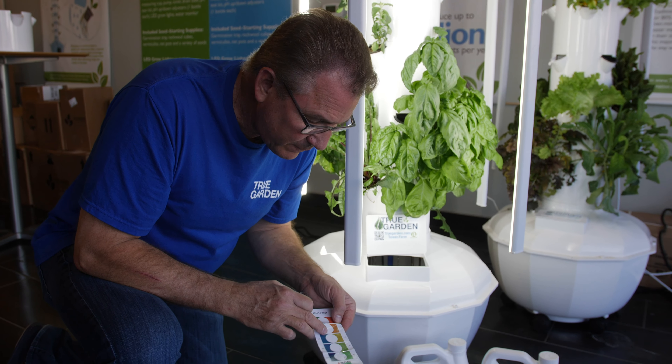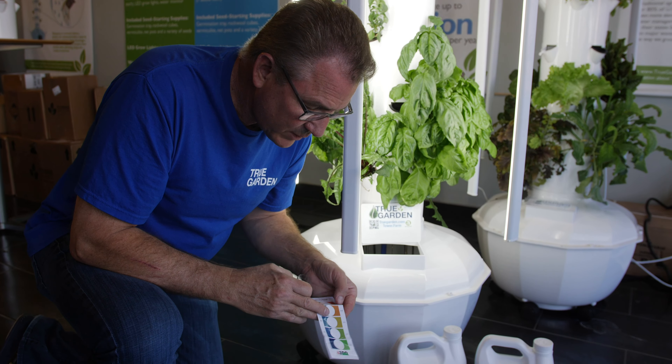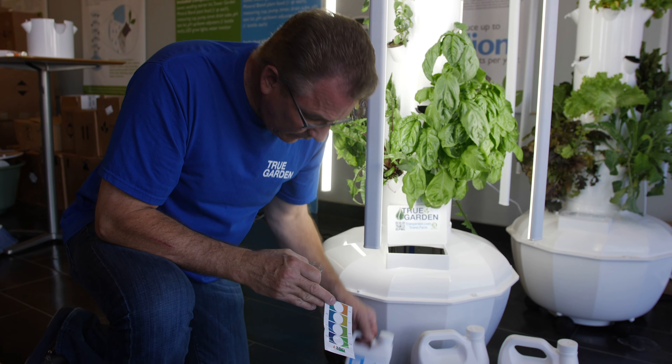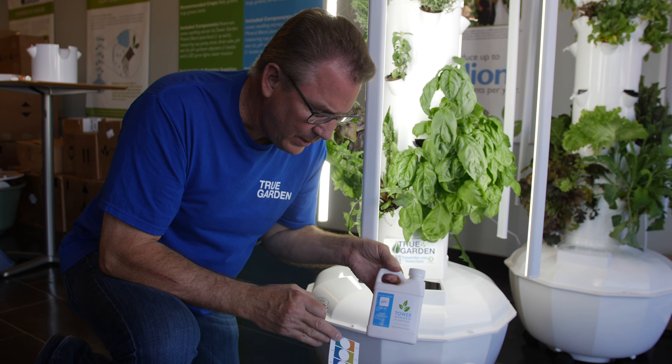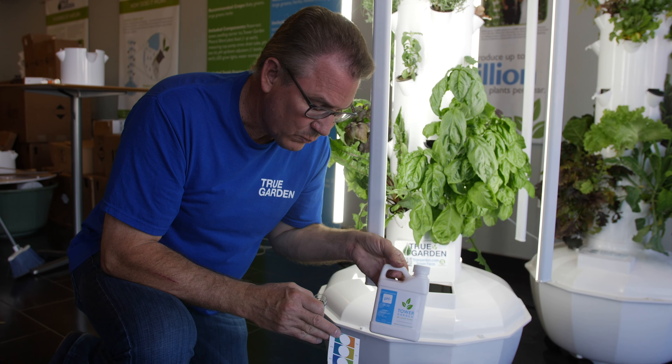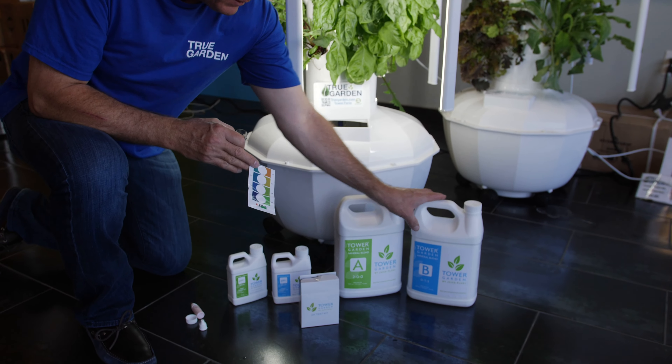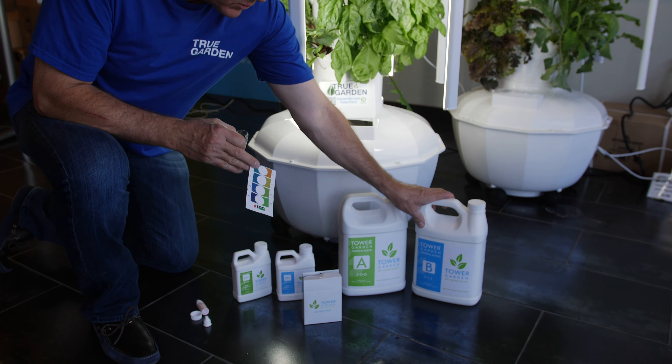Once we get to that 5.5 range, that's where we leave it. Now if you're like us in Arizona where your water is really alkaline — at 7.5, 8 — those deep blues — then you're going to add the pH minus, pH down. Just start with a capful, retest, and do all of this after you've added your nutrient minerals, because even these minerals will naturally bring your pH down as well.